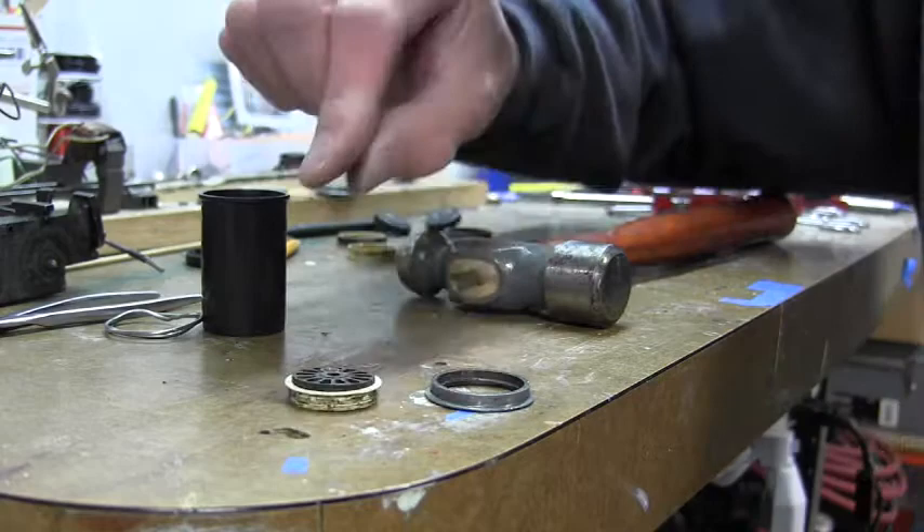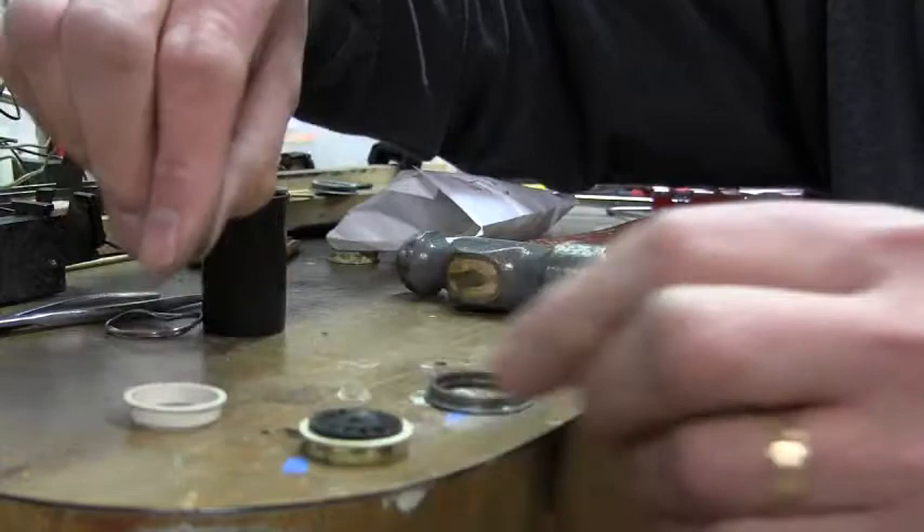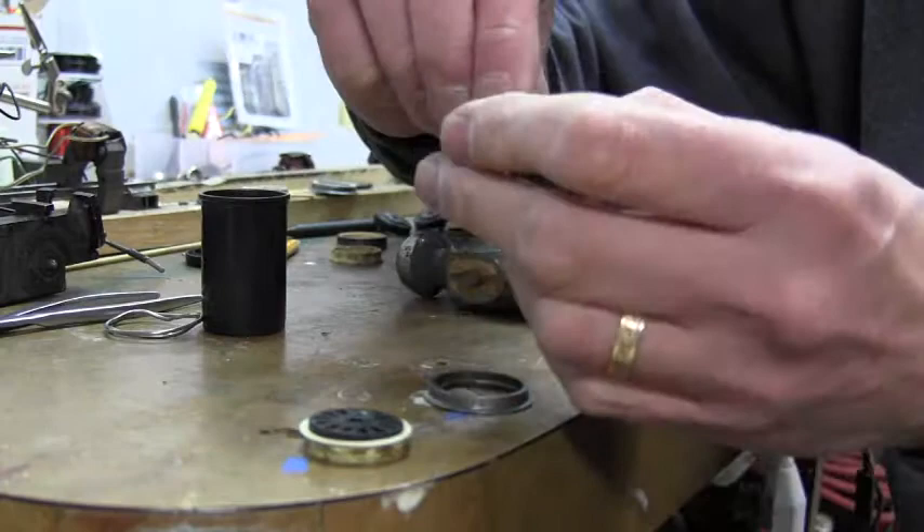And then we will reinstall those using the new white insulators that we have here. And as you can see, they look a lot nicer — a nice bright white, as opposed to the old yellowed ones from years of use.